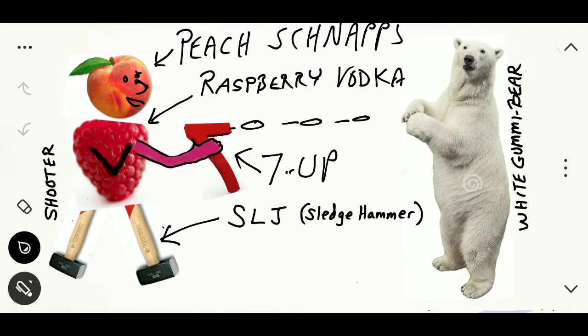Here's your peach schnapps on the top — his head is a peach. It is a narrative too, because he's a hunter and he's hunting this white gummy bear. He's dressed in a raspberry red garment with a big V on it, like a Superman type of thing, only it's a V. He's also got this gun, which is a seven — that's the Seven-Up. And he's got these two sledgehammer legs. The SLJ has always been used to represent sweetened lemon juice, which was a simple sour mix. So you've got the peach schnapps, the raspberry vodka, the sweetened lemon juice, and the Seven-Up — a half ounce of each — to make a white gummy bear.